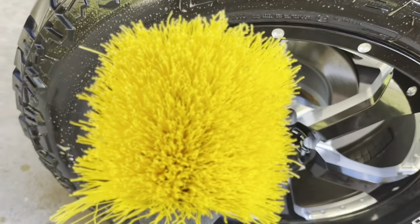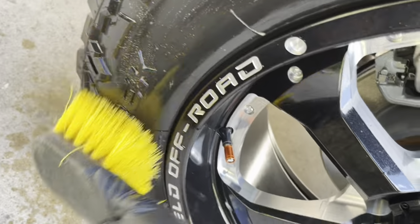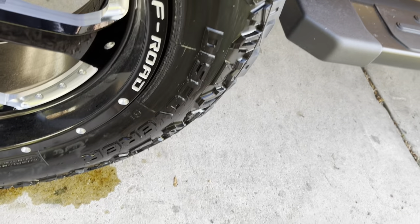I'm going to take this brush and use the cleaner, scrub that in. When you're done, it'll make white foam instead of brown residue on there anymore.